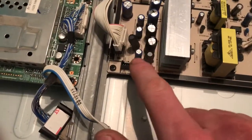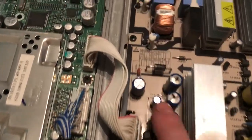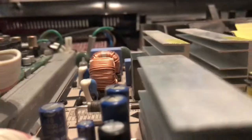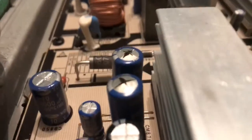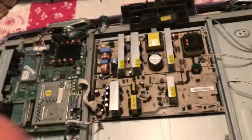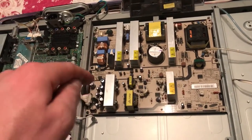These are capacitors — these two here, as you can see. They are actually not flat on top anymore. They're actually domed and you can see the electrolyte leaking through. So what I'm going to do is take off this board and solder two new ones in.